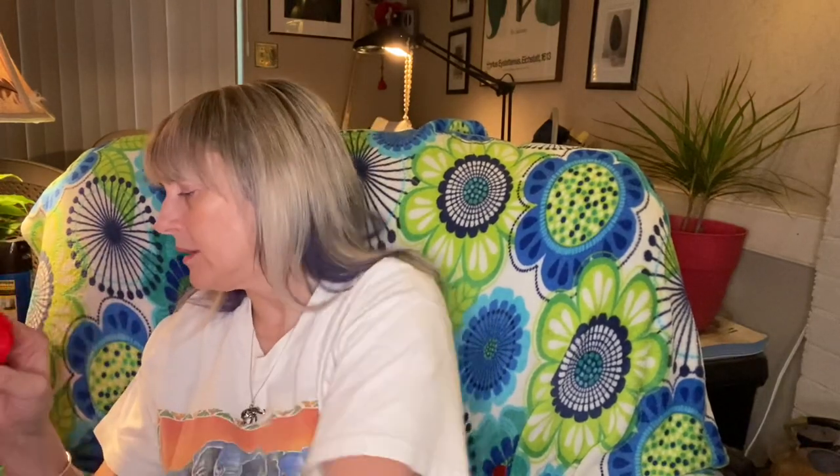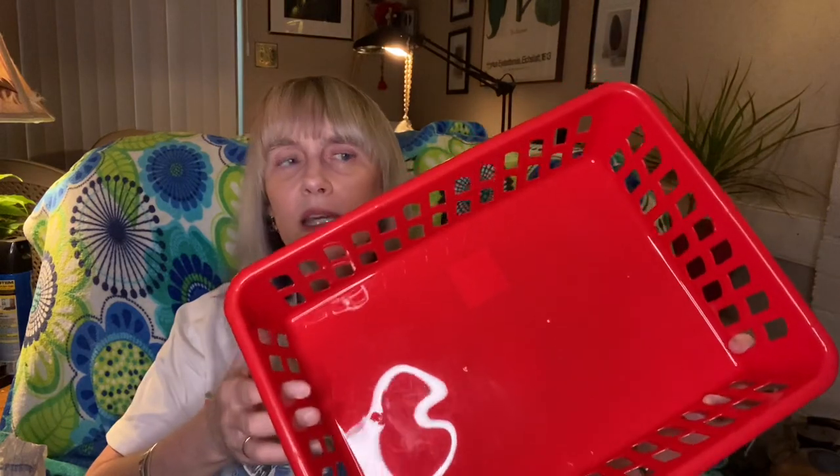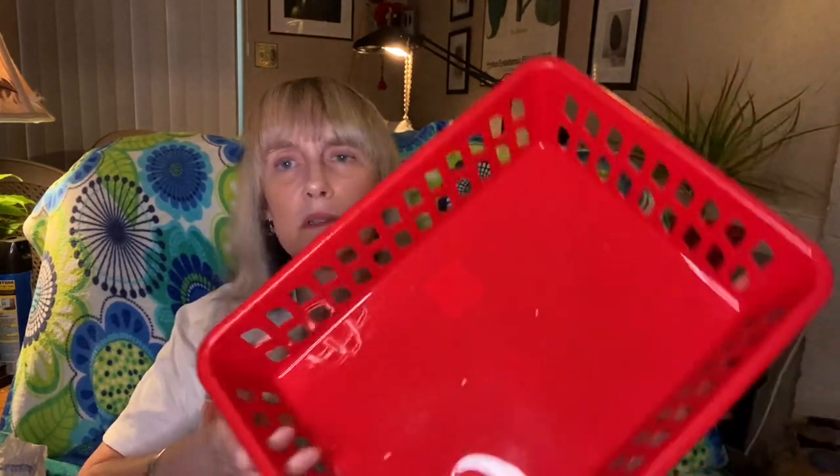She's supposed to watch my videos but she seldom does so she's not going to see this — I keep after her but I think she forgets. I also picked up two storage containers because I need to organize some of my crafting stuff and I'm going to put things in here until I get my craft room together.